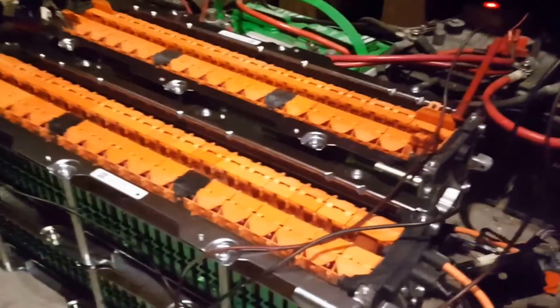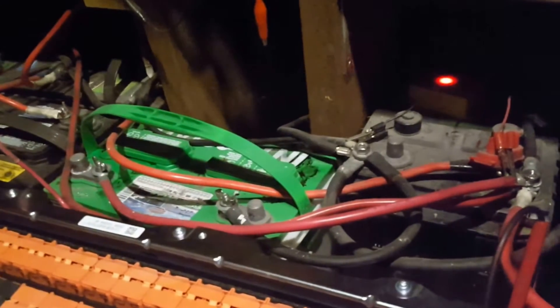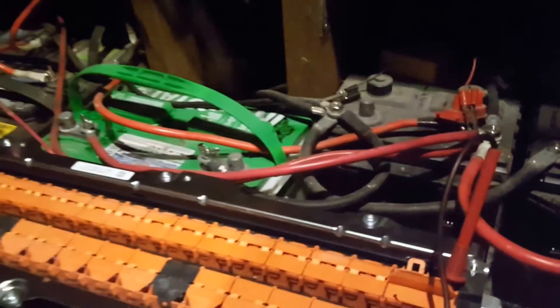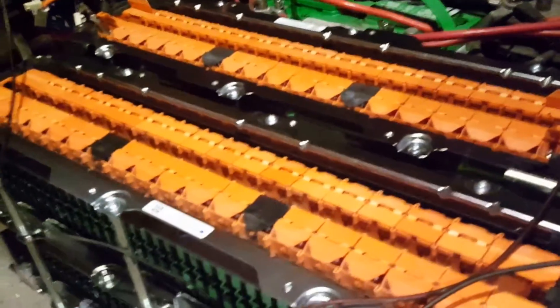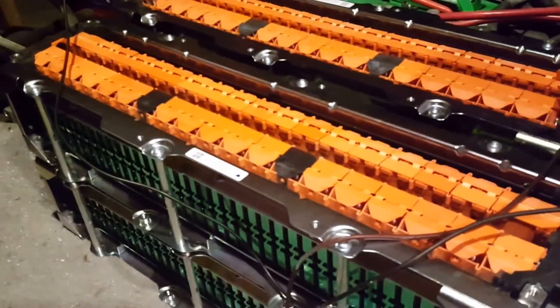These are the cells, guys. I'm very excited because comparing to the acid batteries, these have a lot of power here. So stand by please, thank you.